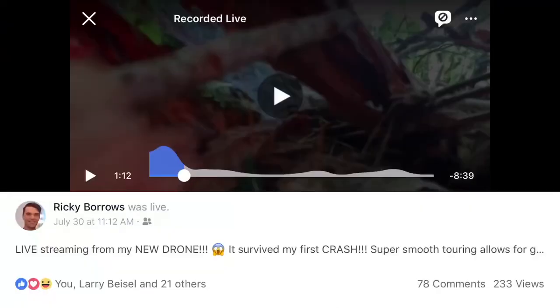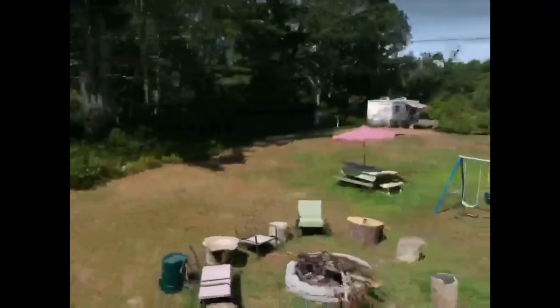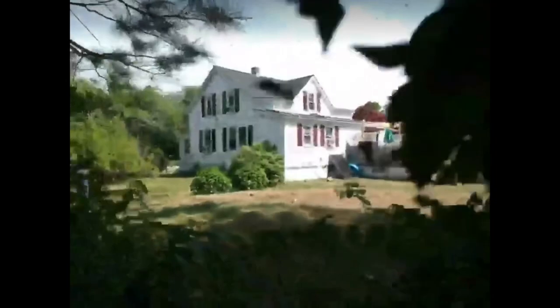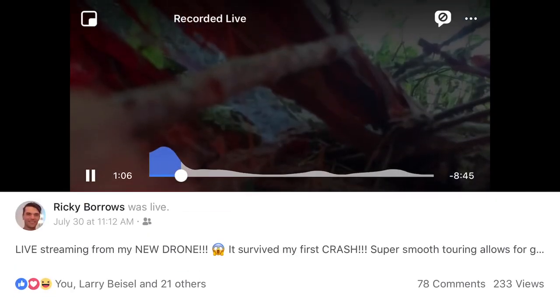All right, so you just crashed your DJI Spark. What do you do if it went something like this? Well, my first crash — if you did that just like me, stay tuned and I'll show you what you gotta do next.